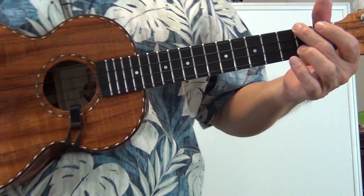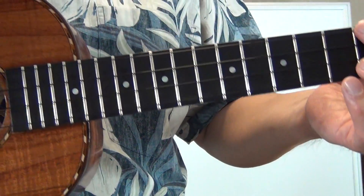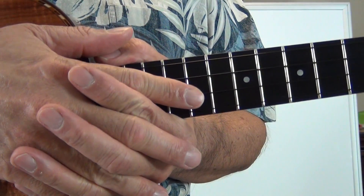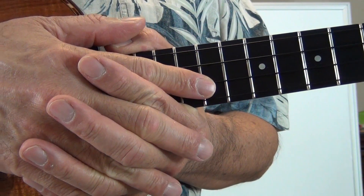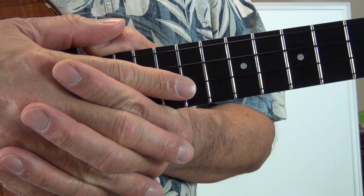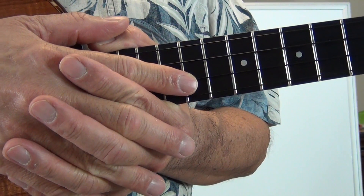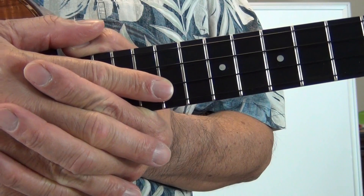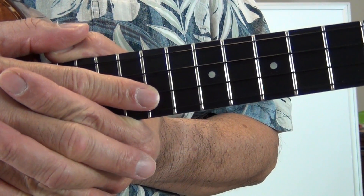Give that a try for deadening your strings and causing the staccato sound. Keep in mind that you're going to have to be creative and develop some of your own techniques. A lot depends on how you do the fingering of your chords, and depending on what's coming up next in the song, you should start to think about positioning your fingers so that it helps you deaden the strings more appropriately.